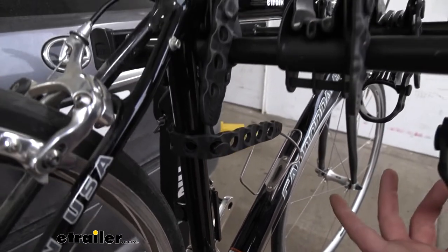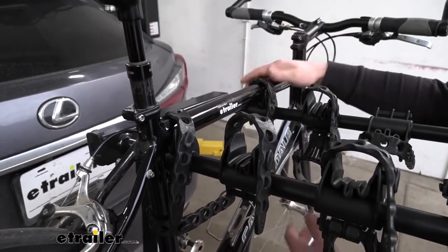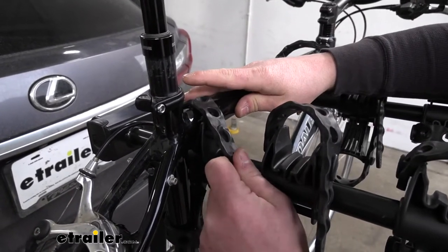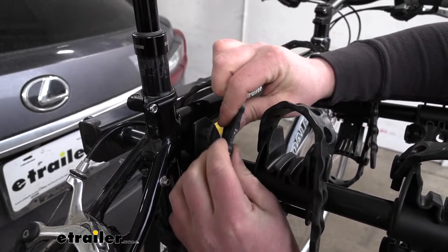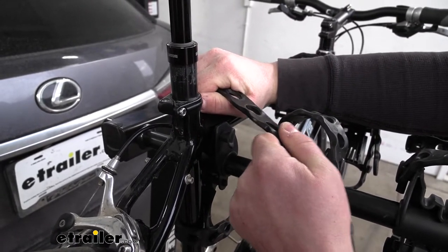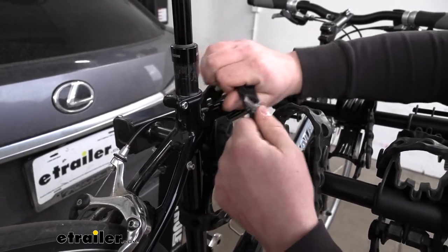Now we can go ahead and take our bike off for a better look at the rack itself. It's real easy — these straps just pop right off. Compared to some of the other racks that have similar setups, these straps are really nice and thick, and I could see them lasting a long time. Even if you stretch them out real hard, they're still durable. Some of the other ones just feel a little more flimsy and cheap.